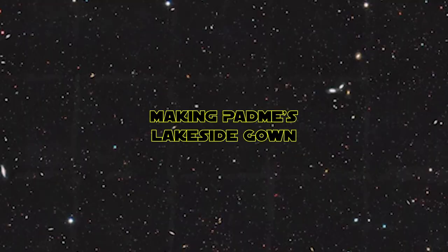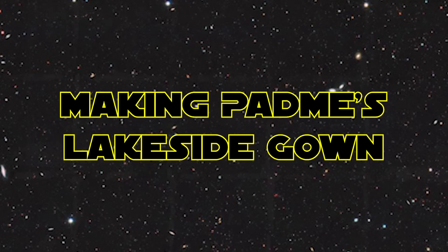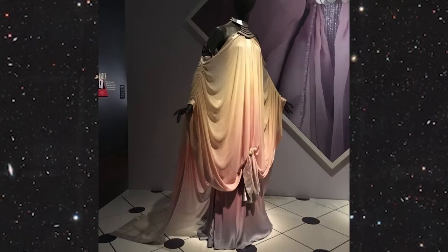Hi, I'm Kylie, and I'm going to be making a Padme dress. More specifically, I'm going to be making Padme's lakeside gown from Attack of the Clones — you know, the one from the scene with the really good dialogue?